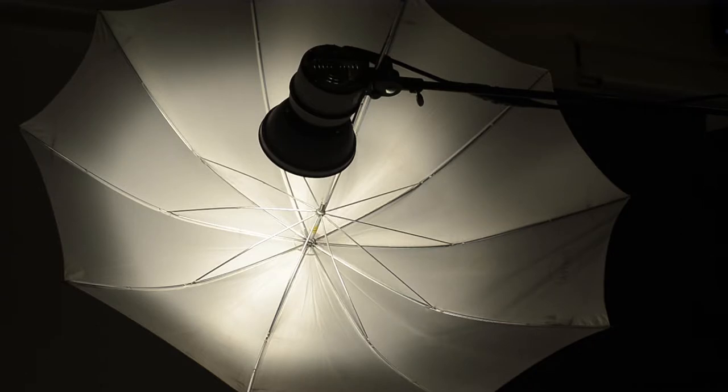This lighting setup is what we call a shoot-through. We're using a Dynalite and a white umbrella. The Dynalite head is shining through the umbrella, and we're using the soft light coming off the umbrella to light our subject.